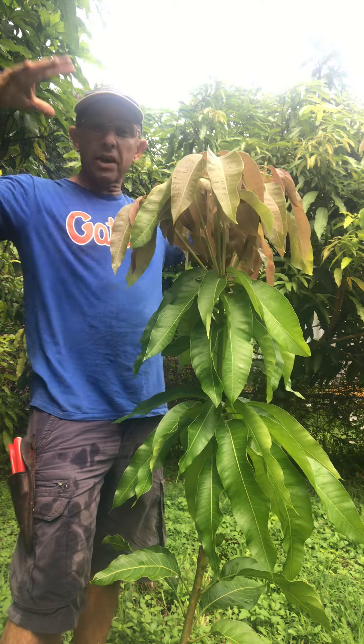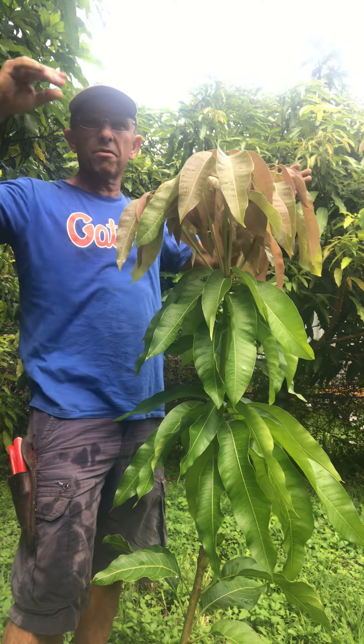Hello again from the Mango Men Homestead Orchard. I want to give a little update on this Nebula that we topworked. I don't remember exactly when it was, but we said we'd kind of follow it along just to show you how they develop.